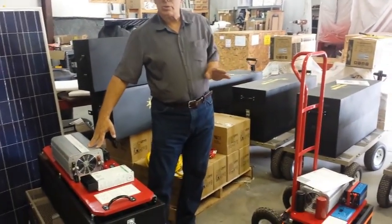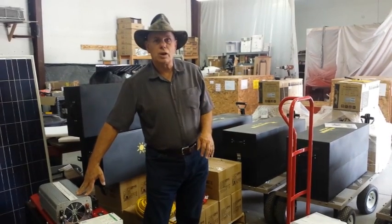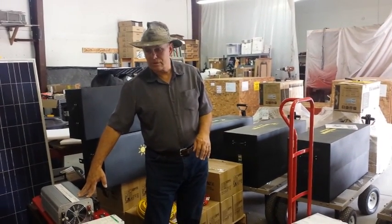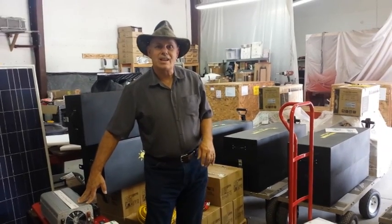Those are the kinds of things we're doing here — a quick update on what we're involved with. We're just running as fast and hard as we possibly can. Have a great day, take care.